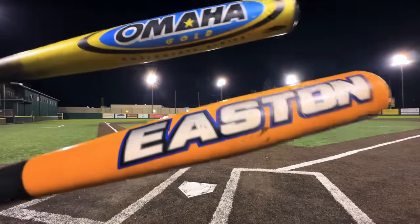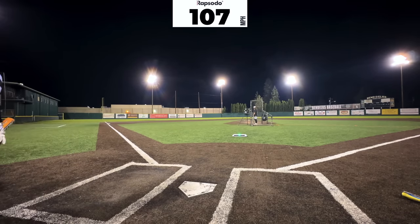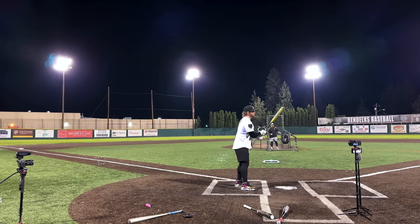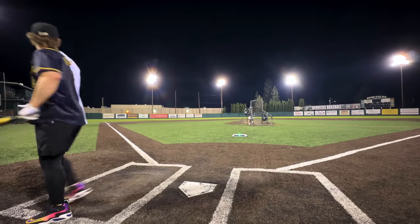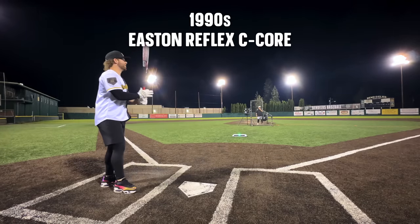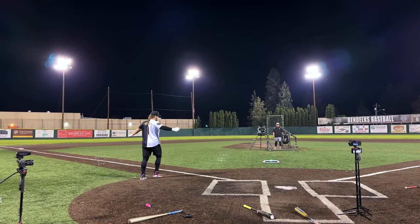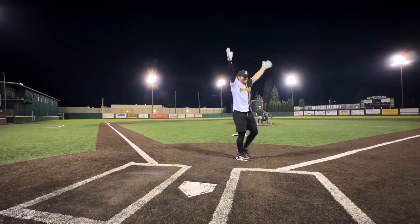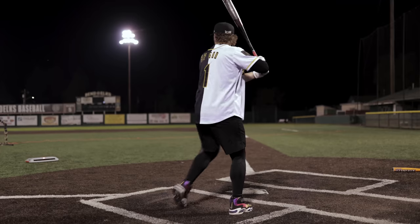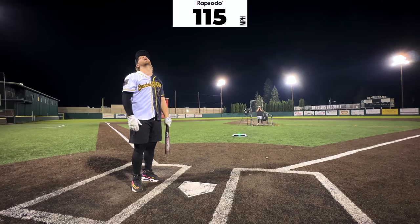Starting the finals with the Stealth Comp — 107. The Stealth Comp may be the biggest disappointment, and maybe the best sleeper is the Omaha Gold. Hit the light — that is so long! 110. We're going in 55 feet. 112 would win it. For the C-Core Reflex — 119! 90s with the win! 114. I knew it — it was the last uncertified era. Can you say 1-5-12? 458 feet!